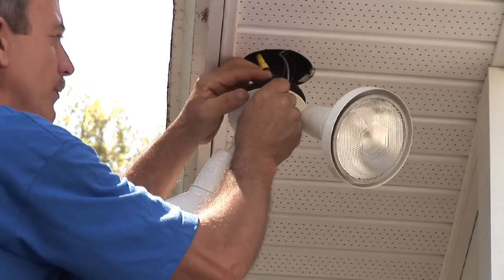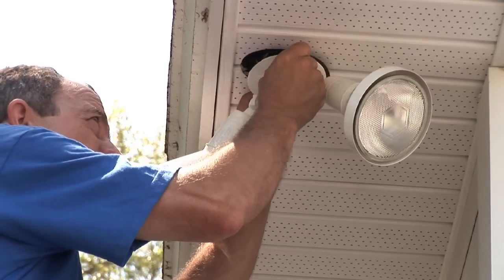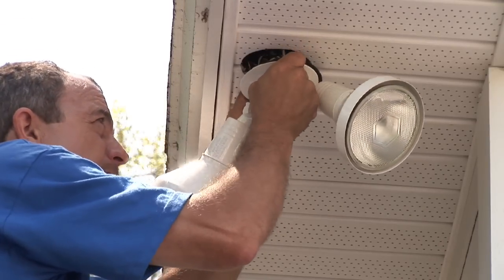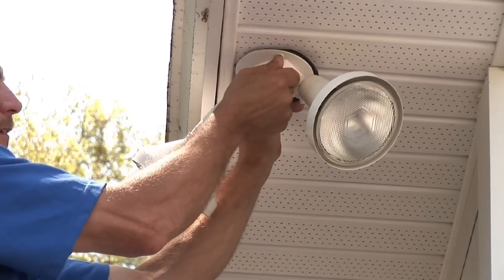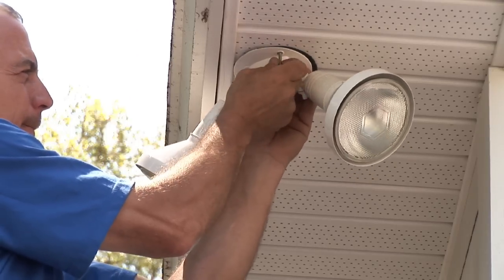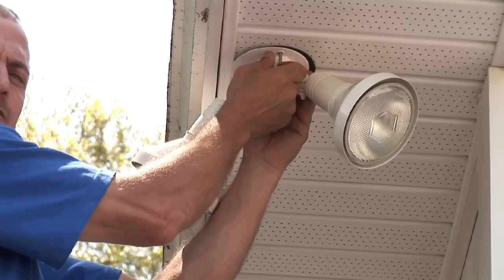The gasket comes with screw holes, and we use nice long screws.